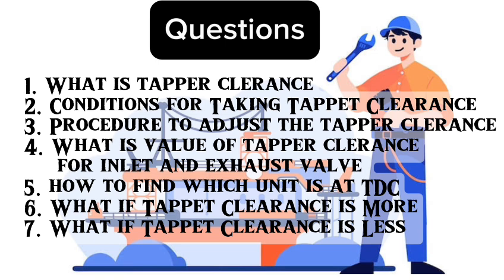First question: what is tapper clearance? Second question: conditions for taking tapper clearance. Third question: procedure for adjusting tapper clearance. Fourth question: what is the value of tapper clearance for inlet and exhaust valves? Fifth question: how to find which unit is at TDC? Sixth question: what if tapper clearance is more? Seventh question: what if tapper clearance is less?